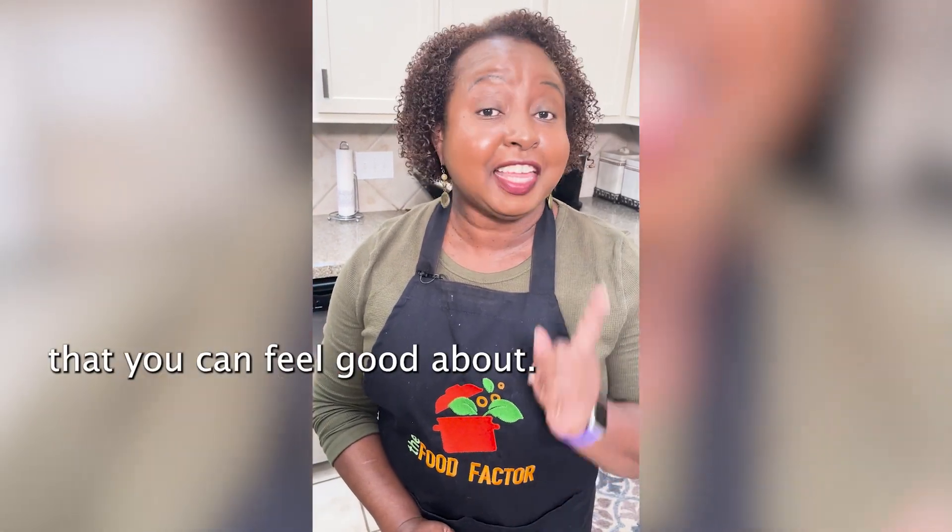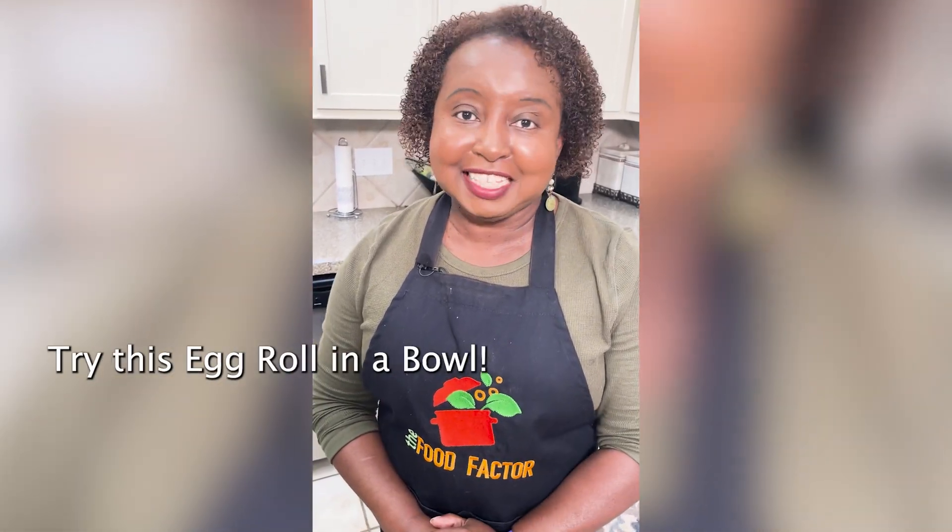Today, takeout gets a healthy makeover that you can feel good about. Try this egg roll in a bowl.